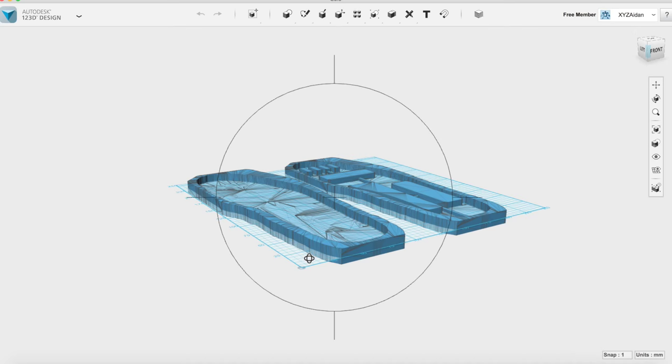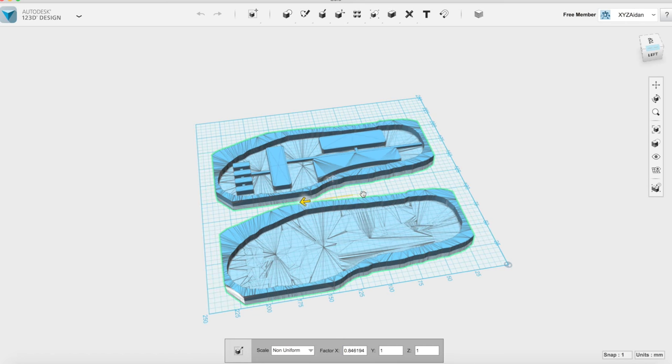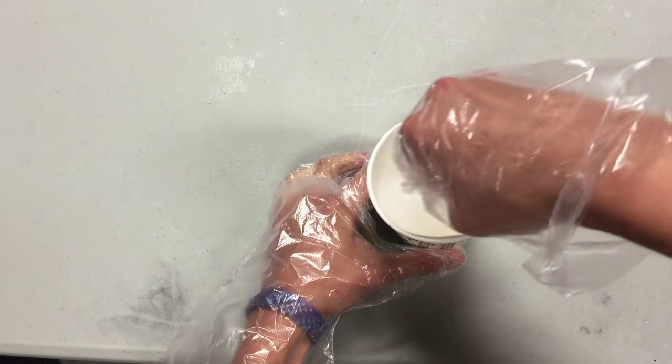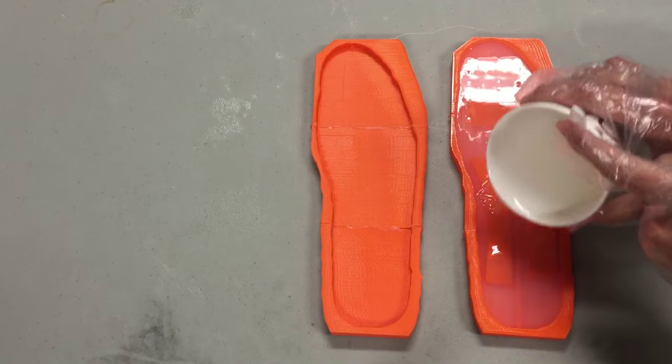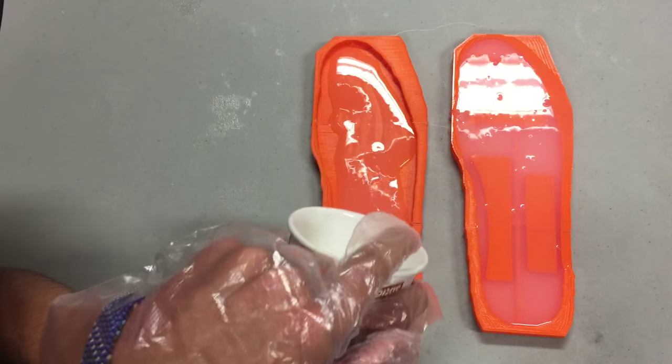Start by modifying the design files to the size of the inside of your shoe. To figure out how to scale it, measure the width and length of your existing shoe insoles from the middle. Add 11 millimeters to both numbers. Use the non-uniform scaling tool in 123D to get both molds to those dimensions — this will take some trial and error. Next, print those molds; I recommend three shells and 5% infill. Once printed, mix up a large amount of silicone and pour it into the molds. Fill the mold with the air channels all the way up, but only fill the other mold halfway. Let both cure for four hours.